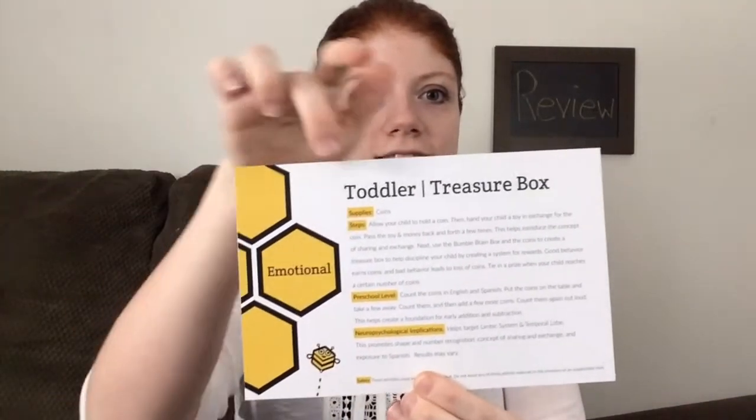The next one is emotional, and this is the treasure box — it involves the coins. It says: allow your child to hold a coin, then hand your child a toy in exchange for the coin. Pass the toy and money back and forth a few times — this helps introduce the concept of sharing and exchange. Next, use the Bumble Brain Box and the coins to create a treasure box to help discipline your child by creating a system for rewards. Good behavior earns coins and bad behavior leads to loss of coins. Tie in a prize when your child reaches a certain number of coins. All we did was the exchange part, especially with the girls because they're learning to share — if one of the girls wanted a coin, they had to exchange it for a toy. I really liked the activity as far as the learning to share part, but for other uses for the coins there really weren't many. McKinley was more interested in chewing the coins, which was a problem. But it wasn't a bad activity — I liked this one.